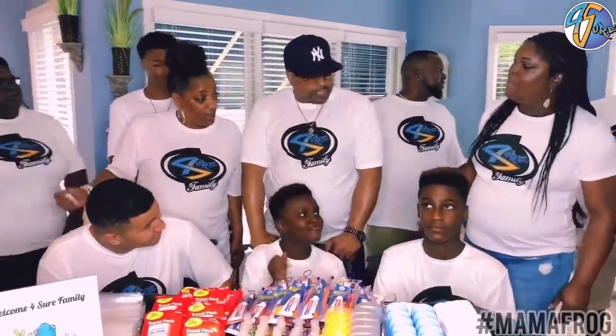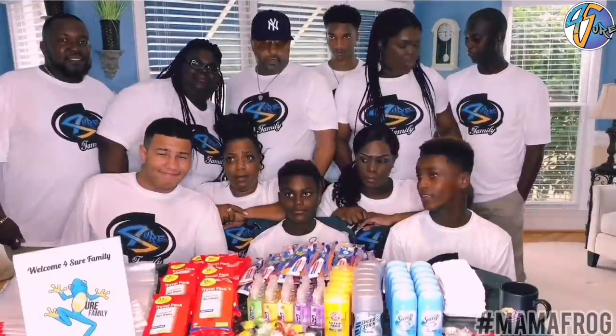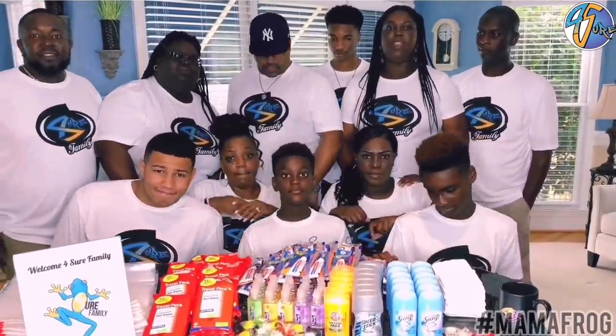My family may not be perfect. We may not always see eye to eye, but one thing we do agree on — we are, for sure, family.